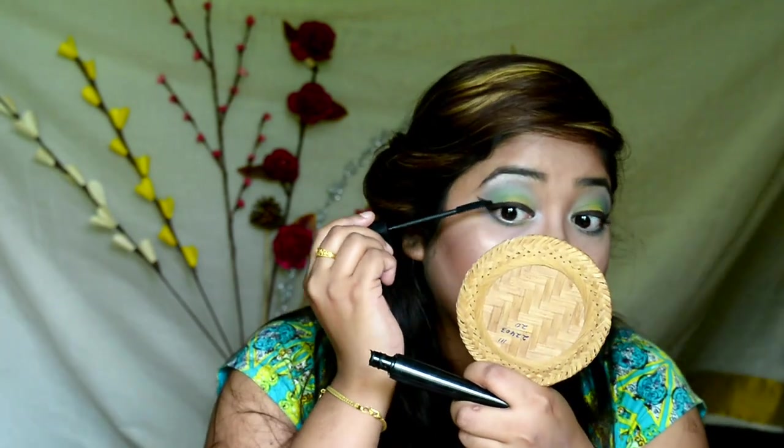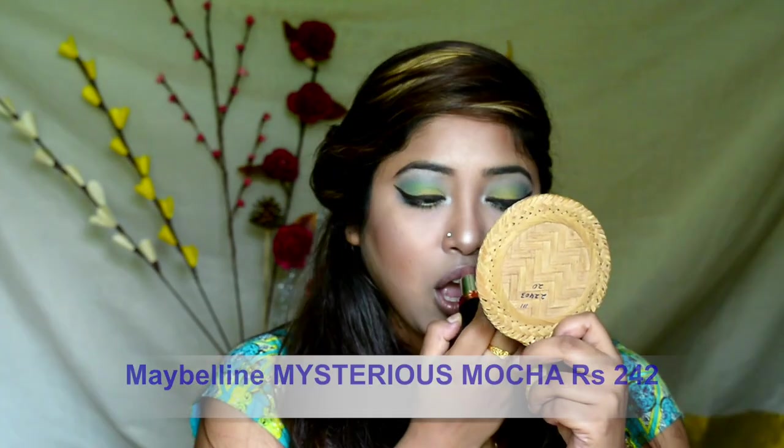Curling my lashes and putting some mascara on. As my eye makeup is really bright and colorful, I'm keeping my lips very neutral.